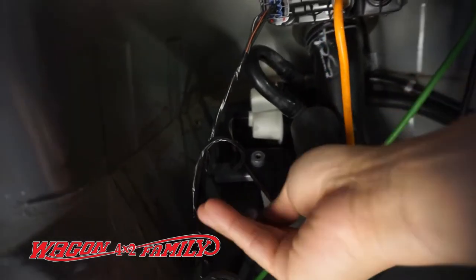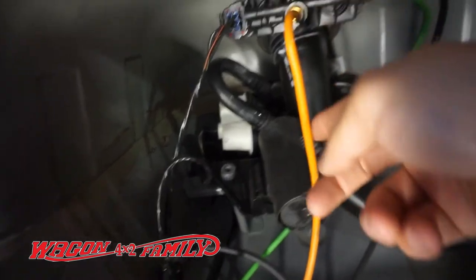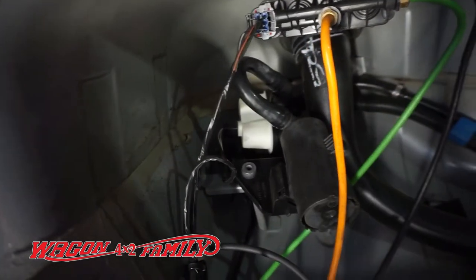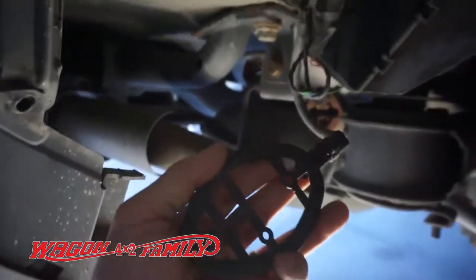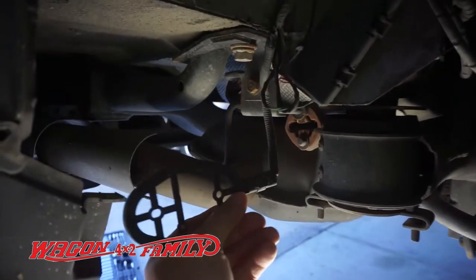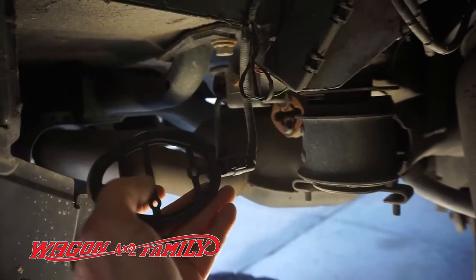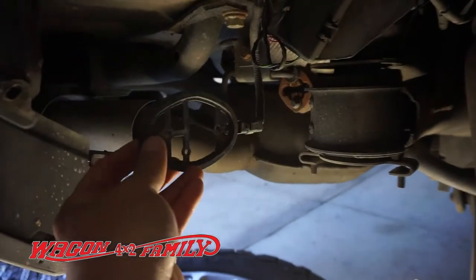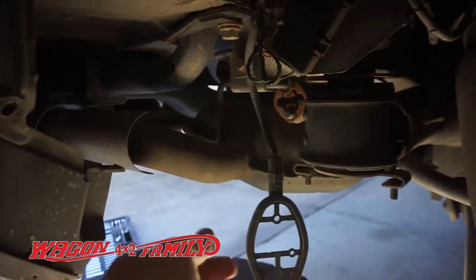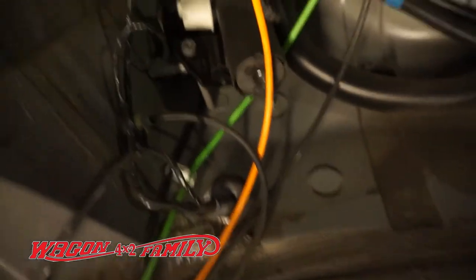When you're working under here, you want to be very careful that you don't mess with the air lines — the green and the orange are air lines for your air suspension. Also be careful of the TPMS tire pressure sensor; make sure you remove the two plastic screws that bolt onto the back of the plastic fender well.